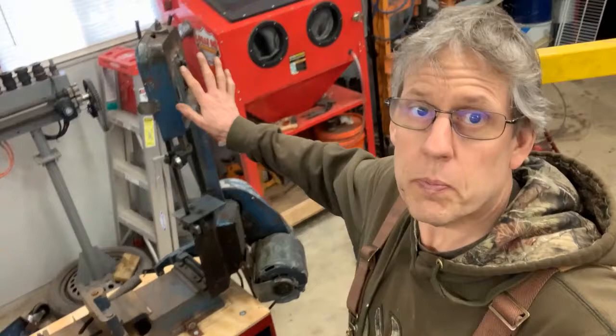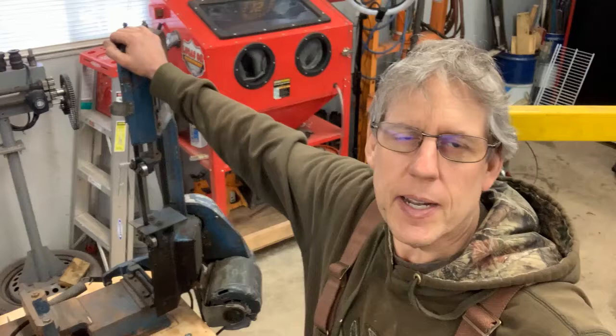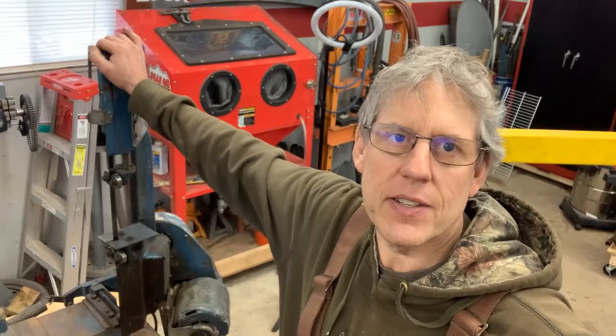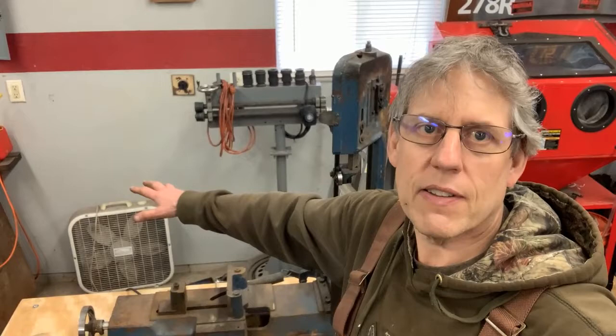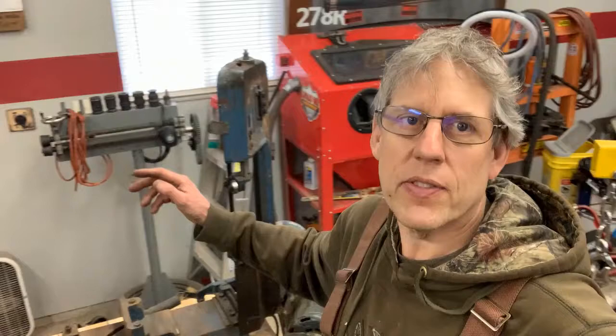I hope you guys enjoyed this video of how I came up with this little storage cabinet and mounted up my bandsaw to get more storage in the shop. It's at a really nice working height — a little higher up, which makes it easier, especially for us older guys. I just have some adjustments to make to get it cutting a little better and cleaner, but I'm really happy with how this project turned out. I can roll it right over here and keep it out of the way.